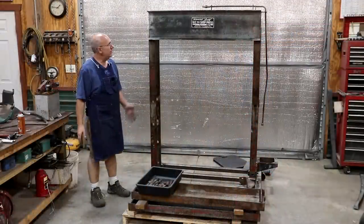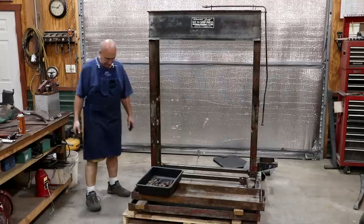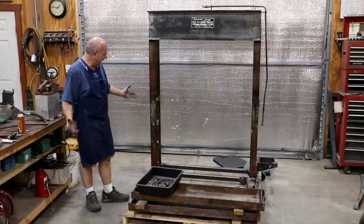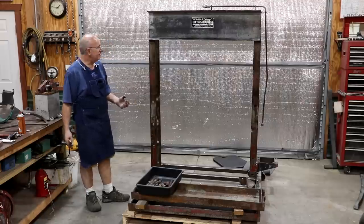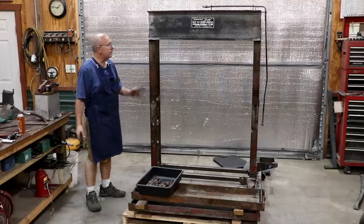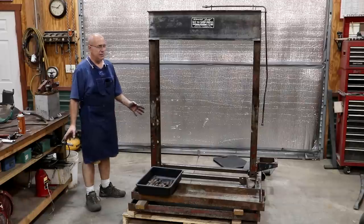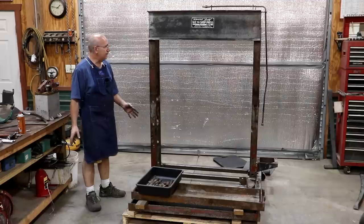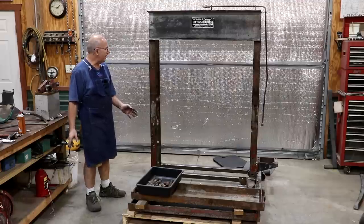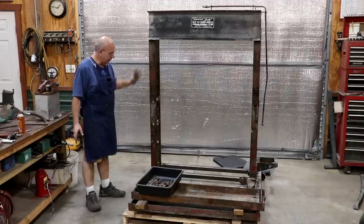There you go - one disassembled Rogers 60-ton shop press. I'm happy with how it looks. Overall, the condition is not bad. It's a little rough from a paint standpoint, but when we put a new coat of paint on this thing it's going to look awesome. Structurally there's really nothing wrong with it - it's just had a long hard life and been put up wet a few times, but nothing that we can't overcome.